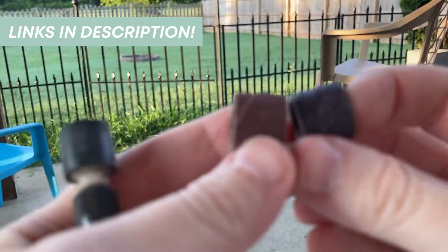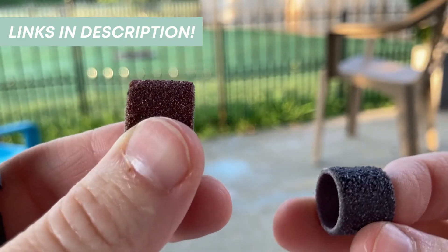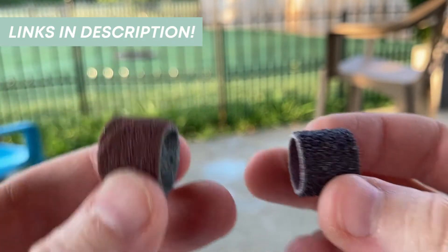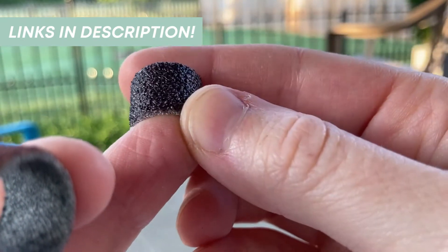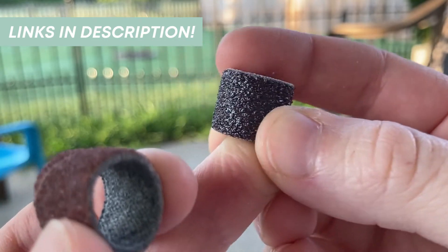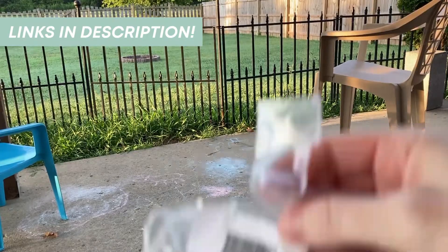You can buy these on Amazon. A little bag of six of the 120 grit is about two dollars and fifty cents, and a bag of six of the coarser ones is four dollars on Amazon — very, very cheap and extremely affordable if you don't happen to already have the pack.